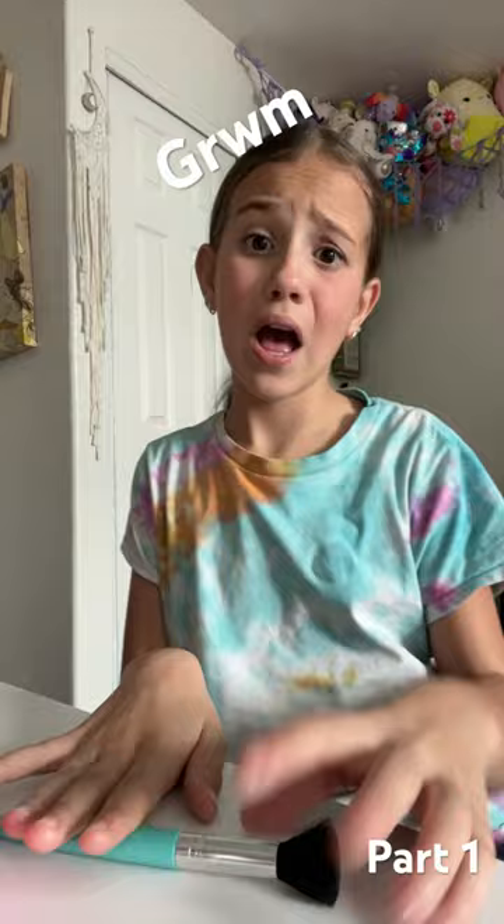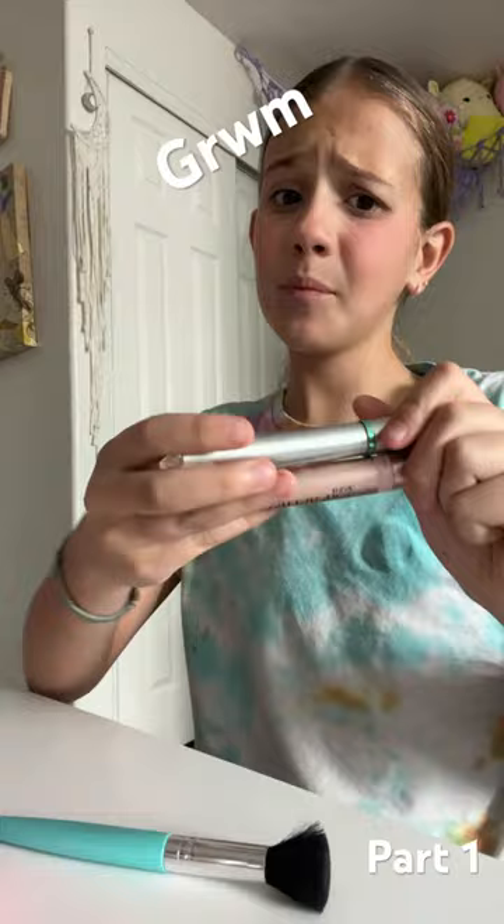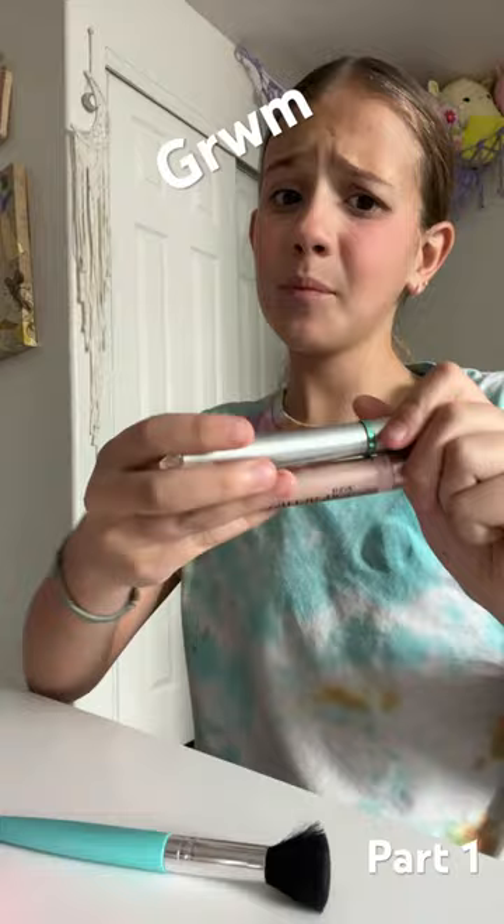Now time for the mascara. Let me get that. Okay, I got my base coat and my mascara. Time to put these on. First, the base coat.